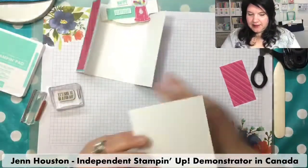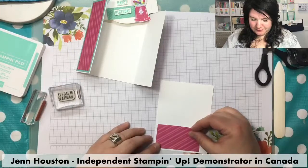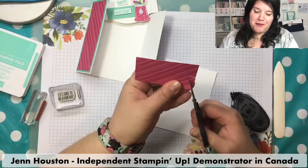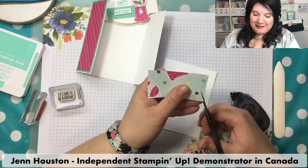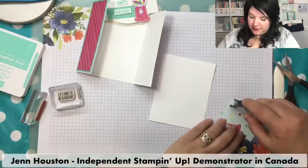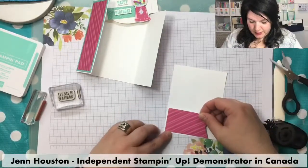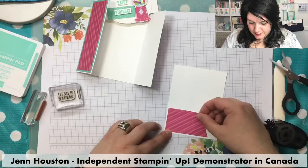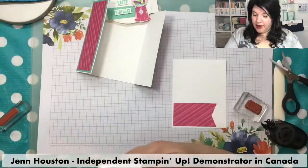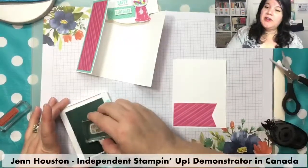Now I have the inside piece and I wanted to add a little jazzing. I'm going to make a ribbon cut — ribbon cuts always make things a little more fun. You start in the center and then cut from the outside to the middle. I'm going to put 'It's Sure to Be a Fun Day' on the inside using Calypso Coral.